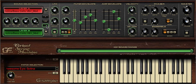Secondly, on layer B we have a band-pass filter with not too much resonance, a reasonable degree of filter envelope, and as per layer A, a slow attack and long release.